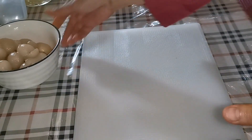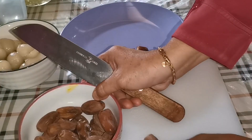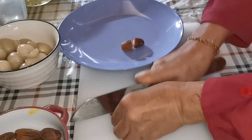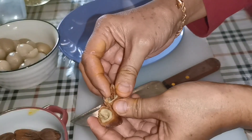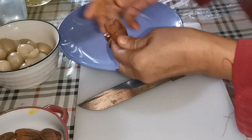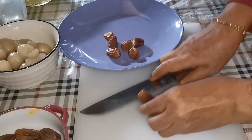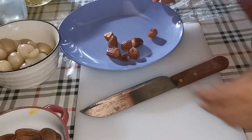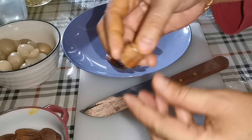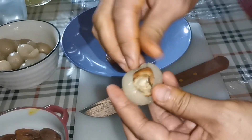Ini kita simpan sini dulu. Kemudian kita ambil buah korma ini. Kita belar dua, macam ini. Kemudian biji dia kita buang, kita ambil isi dia. Isi rambutan ini kita masukkan korma ini ke dalam rambutan. Kita masukkan ini, oke.